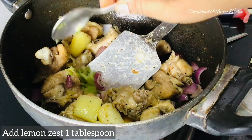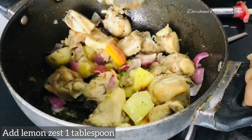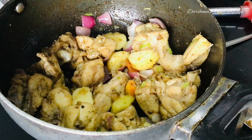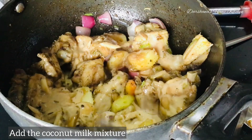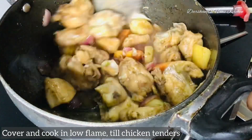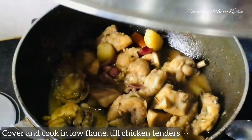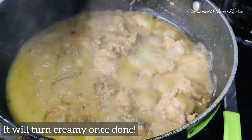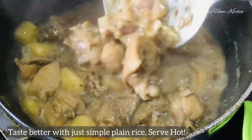Then add one tablespoon of lemon juice and pour in the coconut milk. Give the chicken and vegetables a good boil on low to medium flame, because the chicken will also release some water and oil — so you don't need to add much more water. If you think the chicken needs more time to become tender, you can add some more coconut milk. My chicken is almost ready!